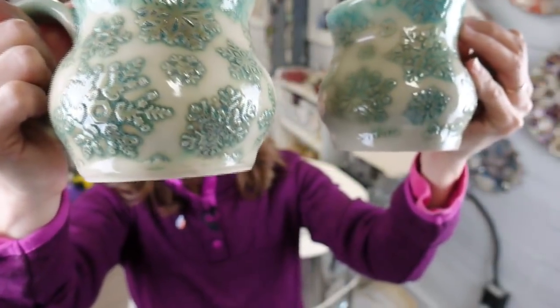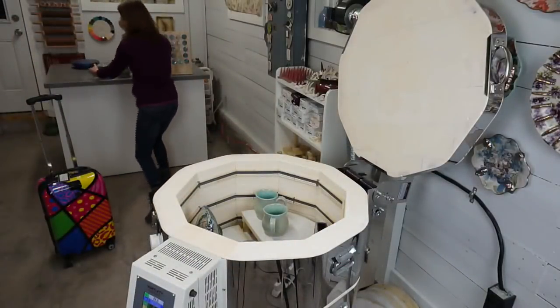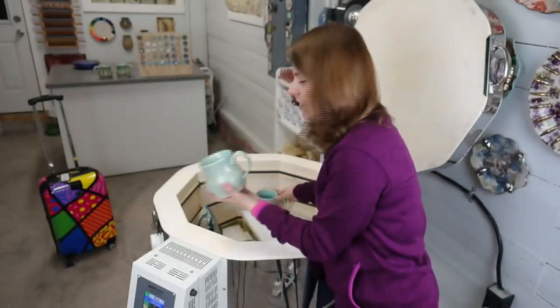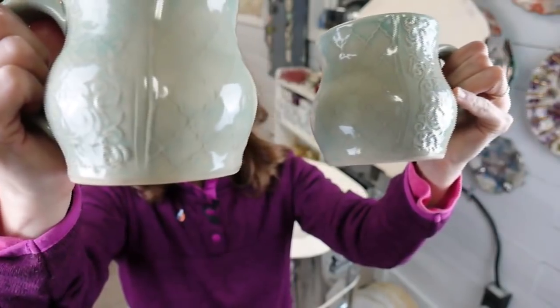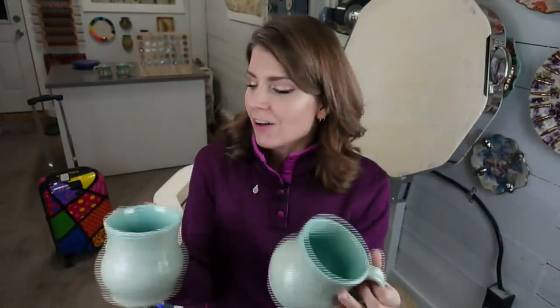The Super Clear is not zinc-free. What makes it react so well with these pigments is the zinc in that clear — that's what gives you the effect. These two mugs are going in the suitcase. I also have a couple of smaller ones: the same Sand and Surf interactive pigment with Georgie's Super Clear on top. Inside is a very light layer of Chun Blue.